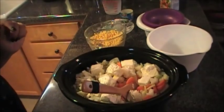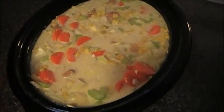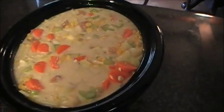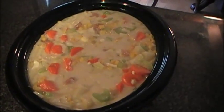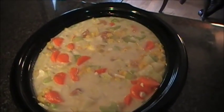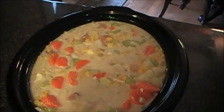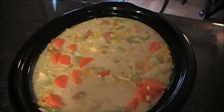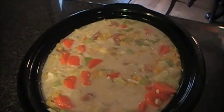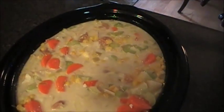Let me measure out my chicken broth. I went ahead and added the three cups of chicken broth and the corn, and this is what it looks like once I've mixed it up. Now I'm going to put it in the crock pot and turn it on high for four hours. Then I'll be back to show you the final step, which is a half cup of heavy whipping cream and two tablespoons of cornstarch mixed up — we'll pour that in and let it cook for an additional 15 minutes to thicken up.